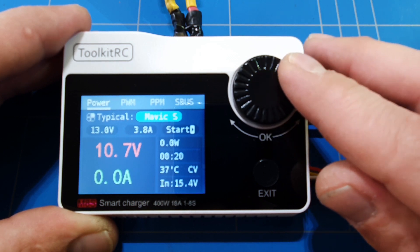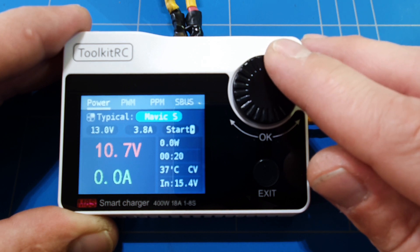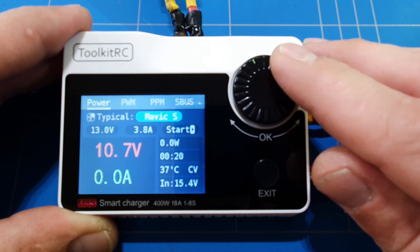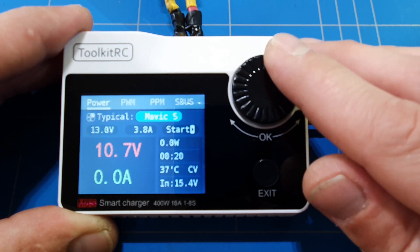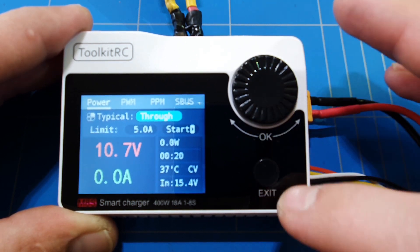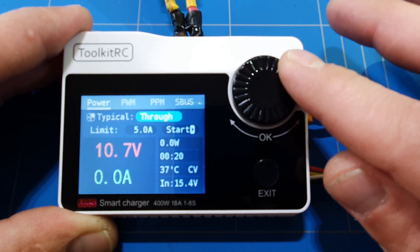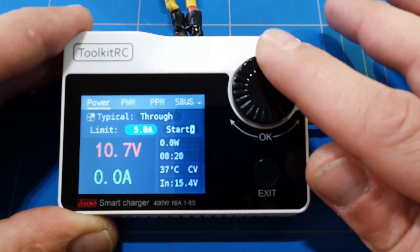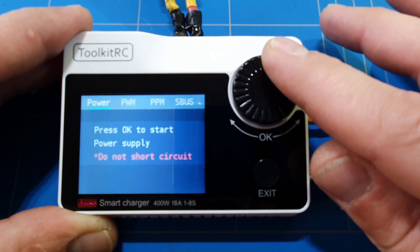The charger also has a special menu for charging DJI batteries — the Mavic 2, Mavic S, Mavic Spark, and Phantom and Inspire series — which is pretty nice that it has a dedicated menu for those.